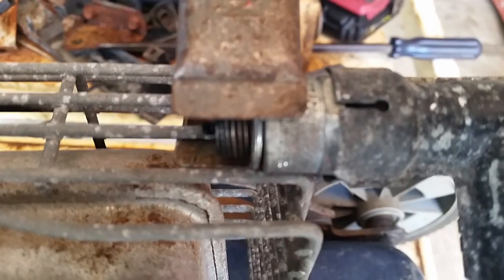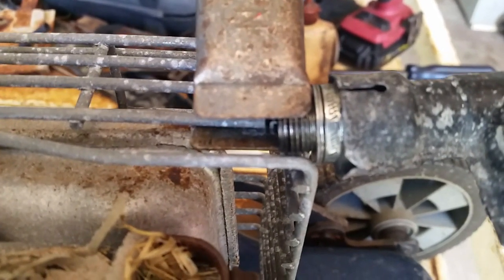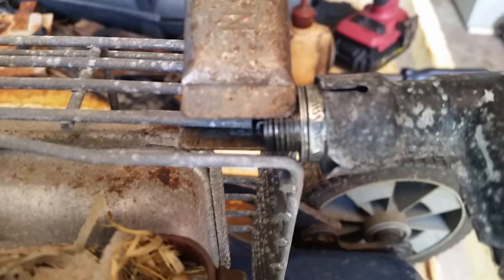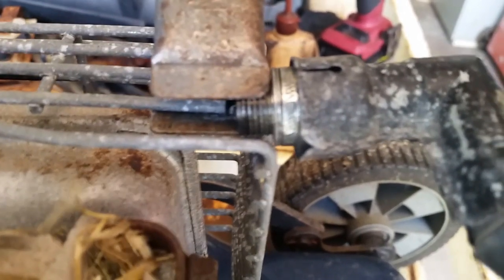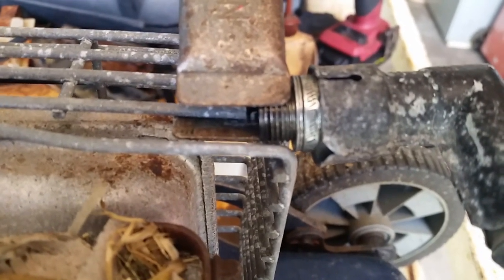Alright, we'll try a different spark plug. Now here's a spark plug that I know that works. Let's give it a try. No spark there either.